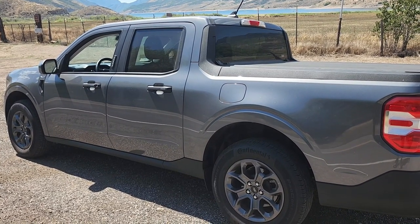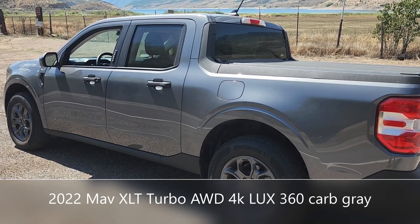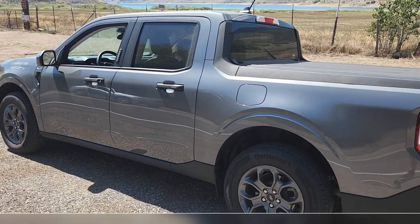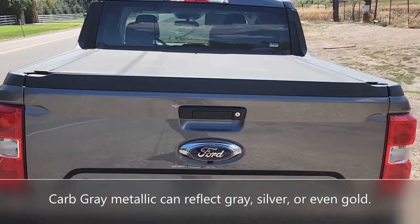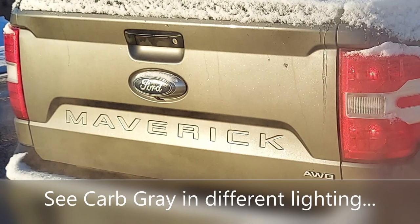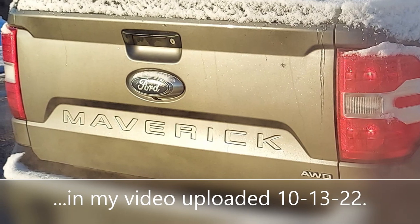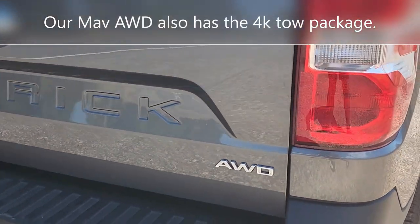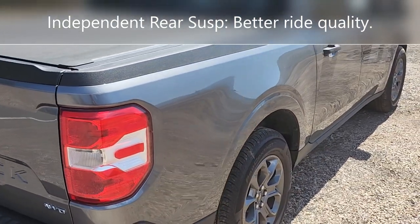This is my Ford Maverick XLT all-wheel drive luxury pack with Copilot 360 in carbonized gray. Love this color. All-wheel drive, which gives you independent rear suspension as well. Turbocharged engine.